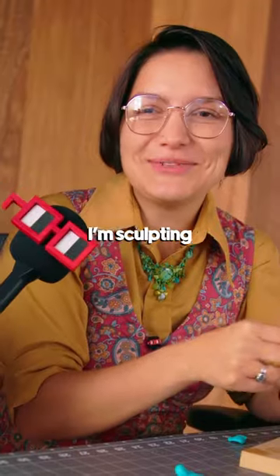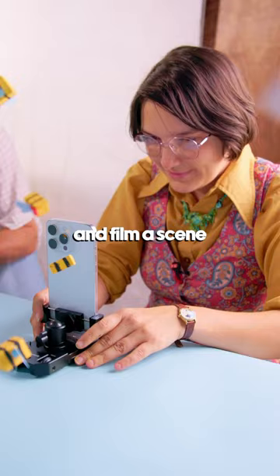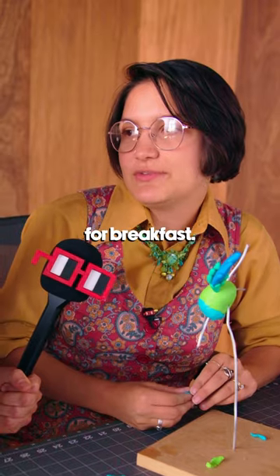Catalina, what are you making? I'm sculpting a skateboarding bird called the Rainbow Bee Eater. And then I'm going to try and film a scene where he's in the air catching bees for breakfast.